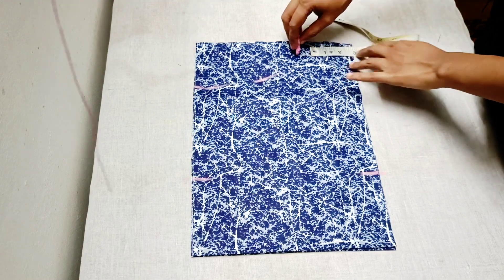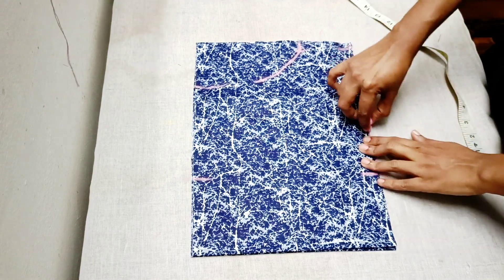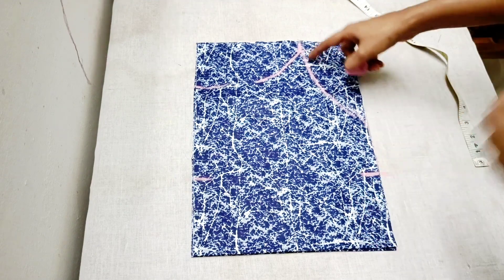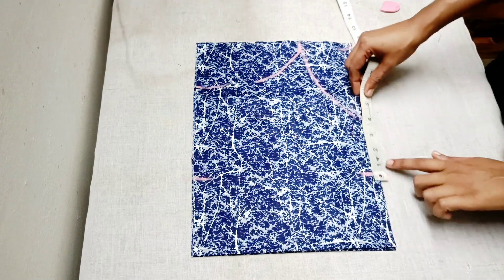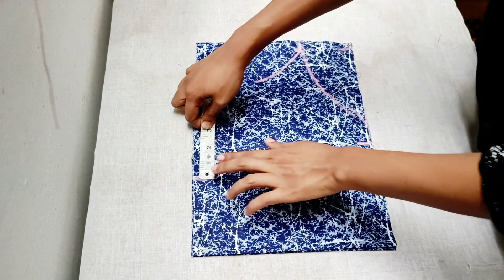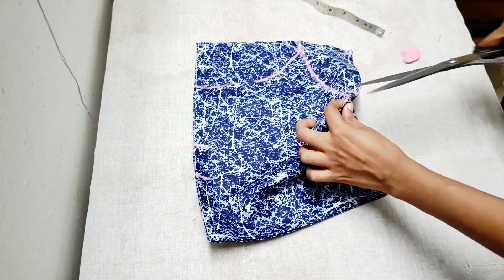We will mark the shape of the armhole. We will be adding 4 inches to the pleats. We will be marking the points. If you are using the pleats, we will be marking the pleats and marking the piece point to point.